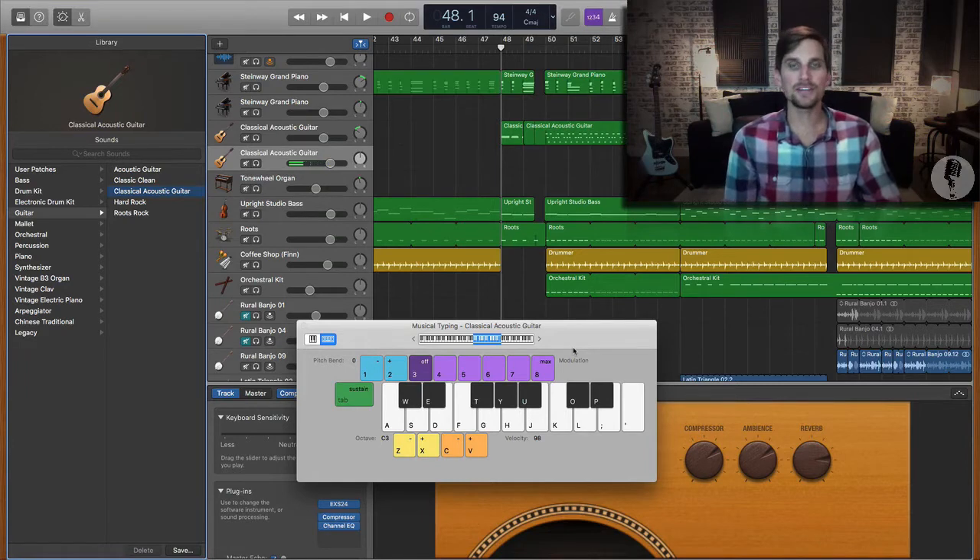There you go — and it's not bad. So once I do that, I can add it into my project at will, adjust it within the MIDI editor, and write parts like this.